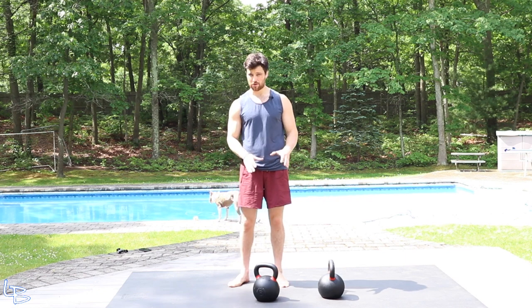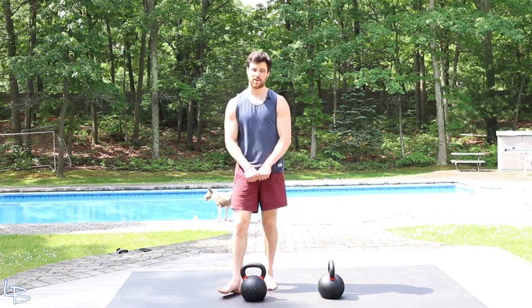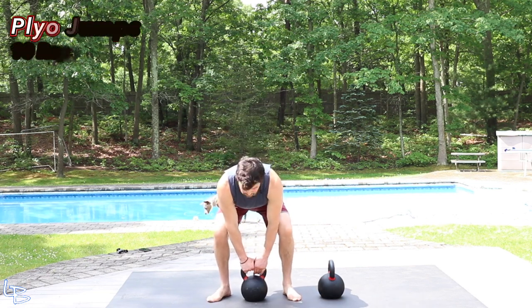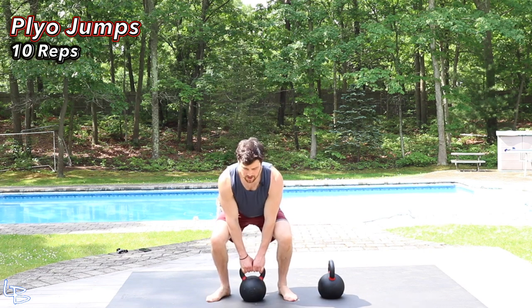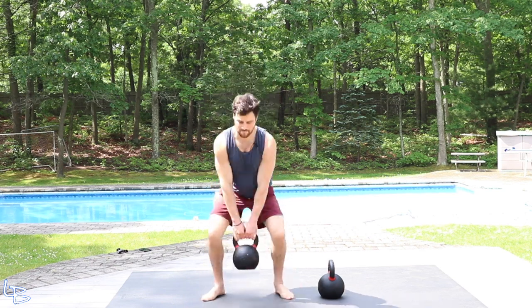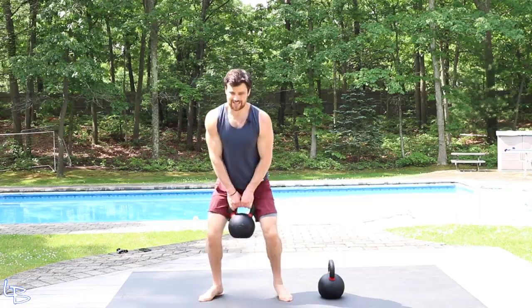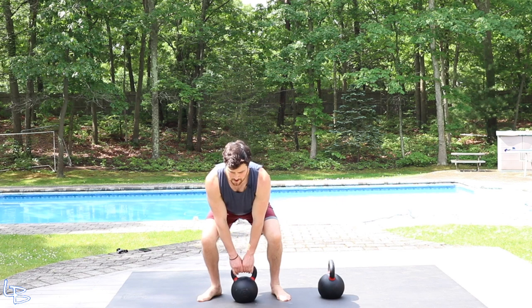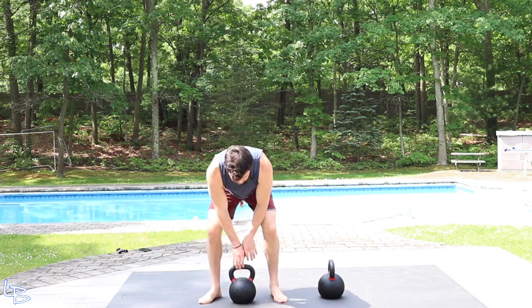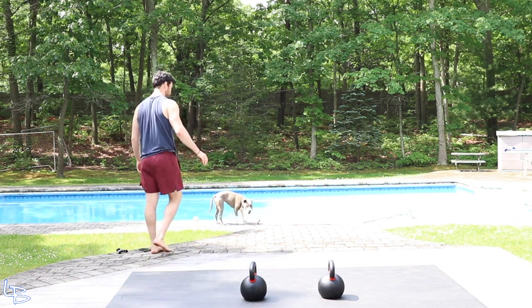Next we're going to grab one bell and do a plyo hop. Get low, grip it with both hands, and explode up. Reset at the bottom every single time. Push through those calves, use those legs. Hitting 10 here. Calves are burning — love it. Again, 30 seconds left.